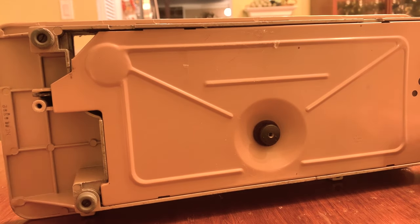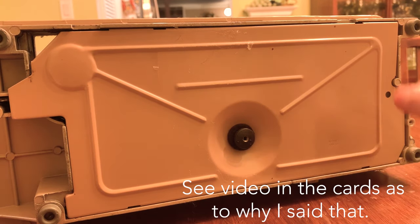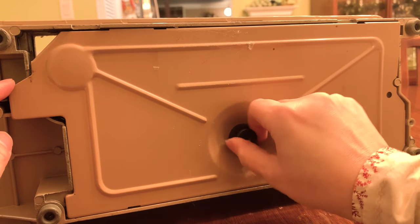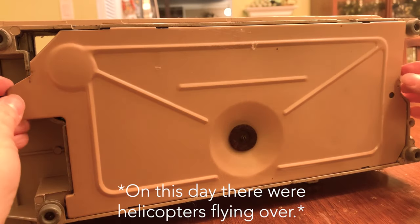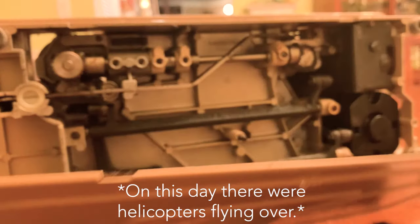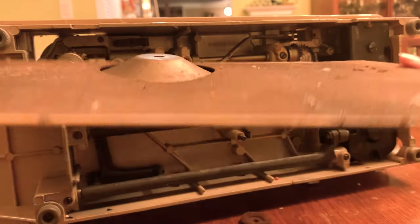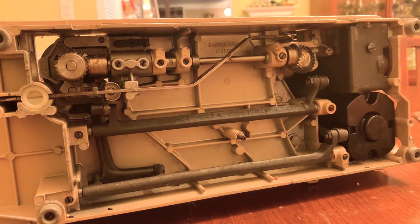This machine does not have an odor to it, so I'm suspecting that the undercarriage here is nice and clean, but let's discover that together. Yeah, this one — not too bad. A little schmutz there. But maybe I'll go get my little hand vacuum and vacuum out whatever this stuff is.